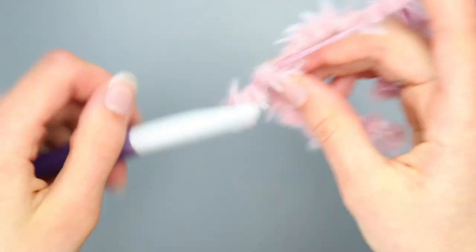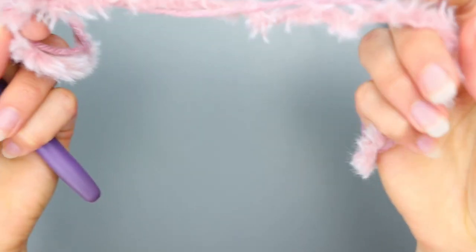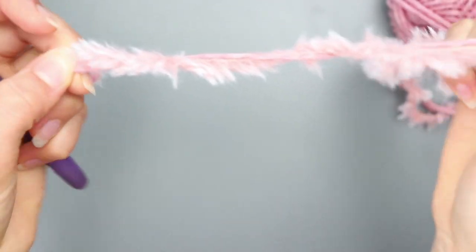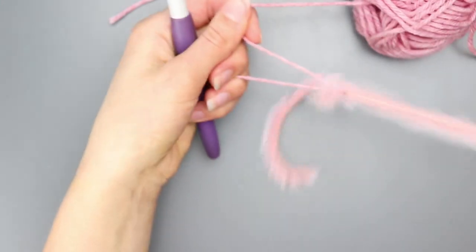To pull it out, just pull on the working yarn and it comes right out, then pull and your slip knot comes right out too. Now I'm going to show you how to do this with just the faux fur alone.